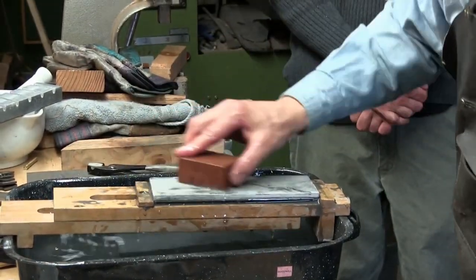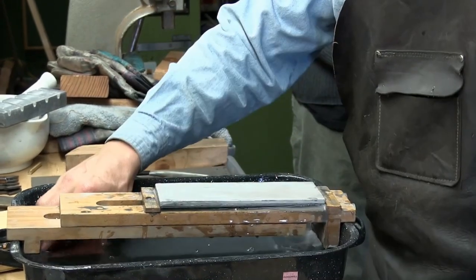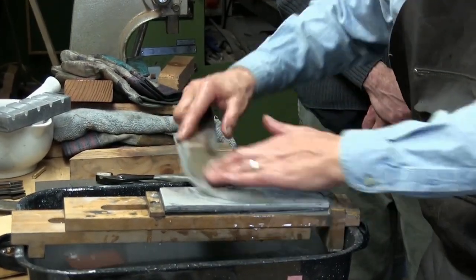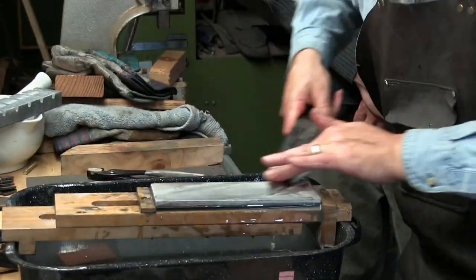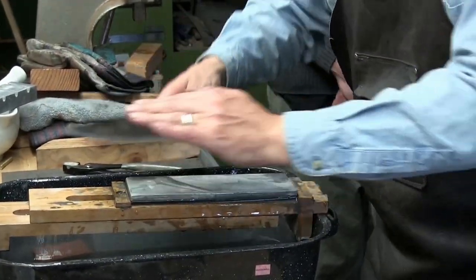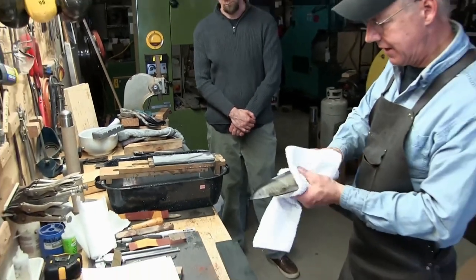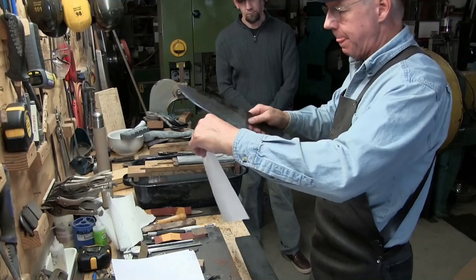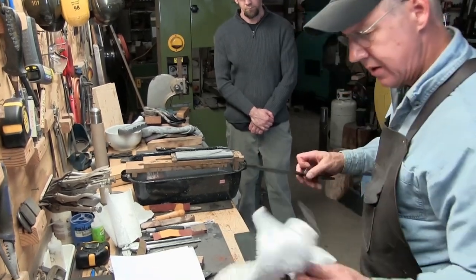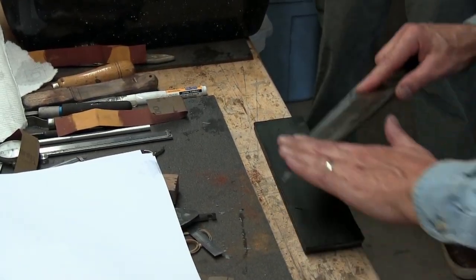This is a 5000-grit stone. This is a cleaning stone to get any grit that's impacted on the surface off. It still cuts, but it's really refining the edge. Even though that's a 5000-grit stone, there's still a wire edge on here — it won't push cut, but it will slide cut. That's why you have to strop.